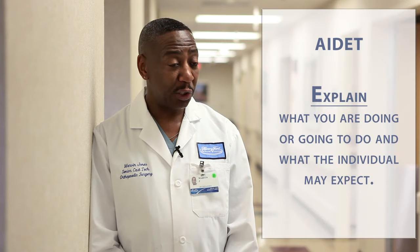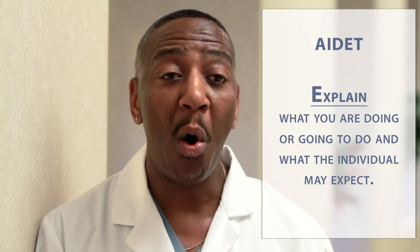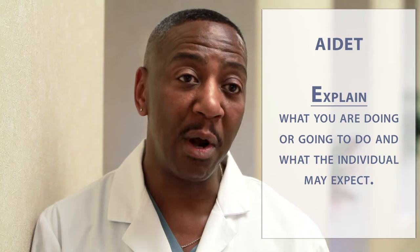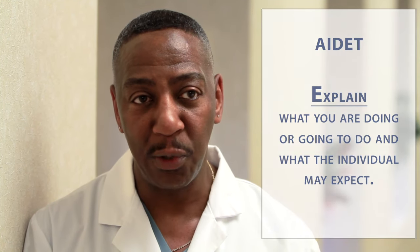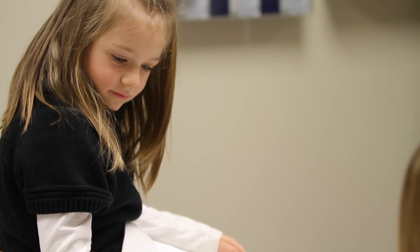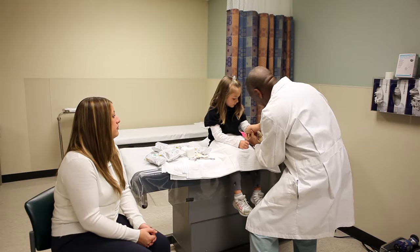E is for explanation. Applying a cast can be a scary experience, so I always explain to them exactly what I'm going to do. I also show them the materials I'm going to use before I treat them. I give them some cast care information and a contact number so they can get in touch with me if they have any problems.